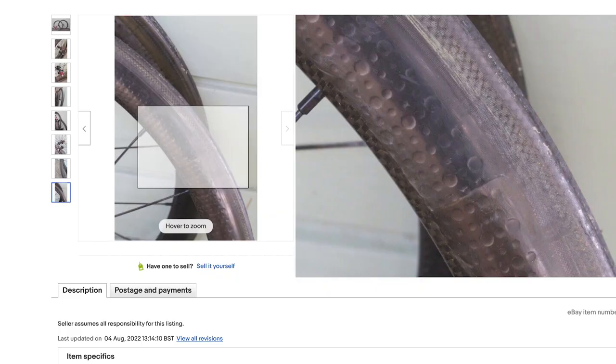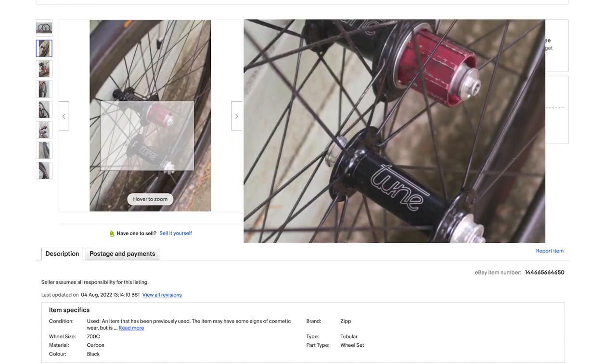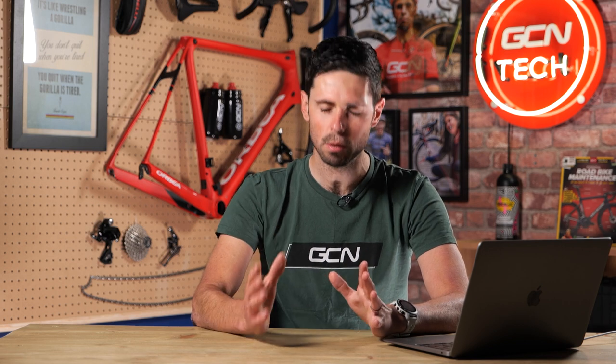I spotted these - carbon Zipp 303 tubular rim brake wheels with super light tune hubs. These are just what I wanted. Like the tubular tires, these were a buy it now or make an offer situation. If you're not familiar with the make an offer function on eBay, you get three chances - three separate offers - and after that you've got no more and you've got to stick to the original buy it now price. I went straight in with an offer. These are listed at 325 pounds. I went in pretty strong at 250 pounds - offer declined. Went in again at 275 pounds - offer declined. At this point it was pretty stressful because I really did want these wheels and I didn't want to miss out on them. I think all I need to do is play it safe and offer an amount much closer to the original asking price.